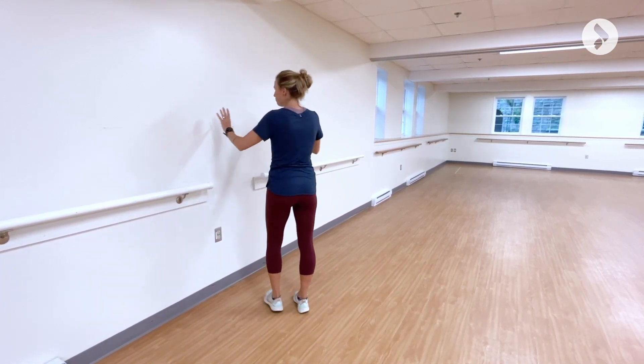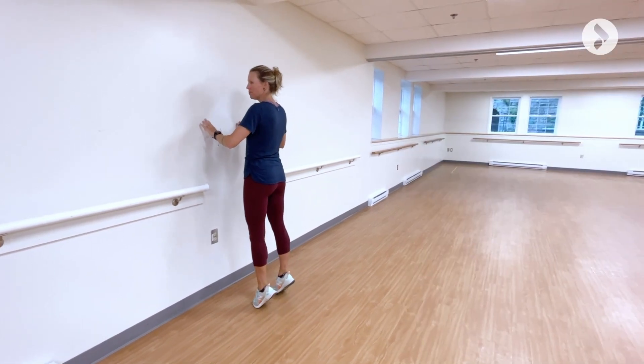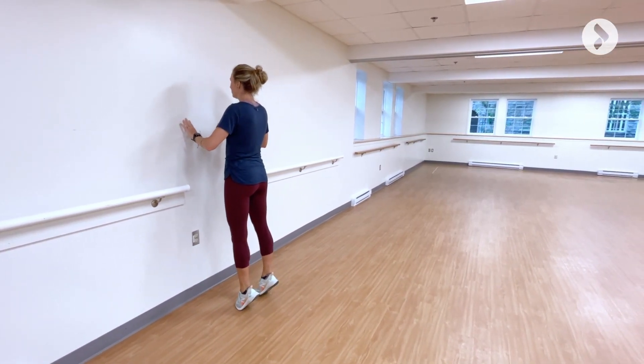Third exercise: heel rise to work the calf muscles. Make sure your feet are hip width apart and that your back is straight.